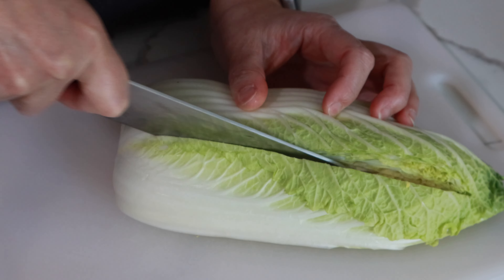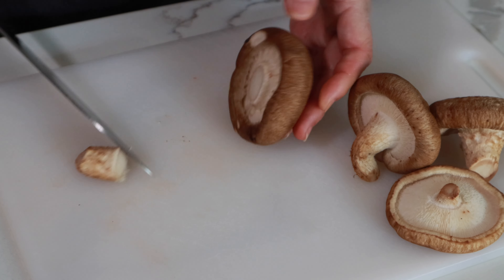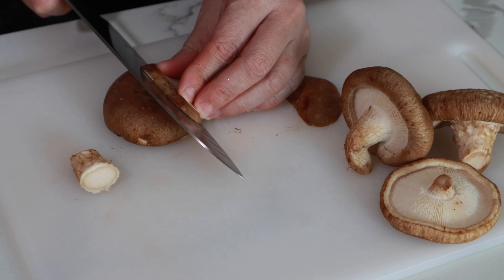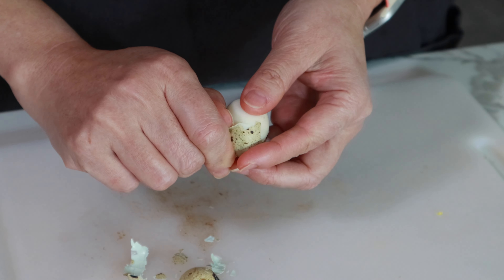Next, we are going to cut all the ingredients. Cut napa cabbage into one inch width pieces. Slice carrot thinly. Remove strings from snow peas. Remove the mushroom stems and slice diagonally. Cook quail eggs in boiling water for four to five minutes and remove shells.